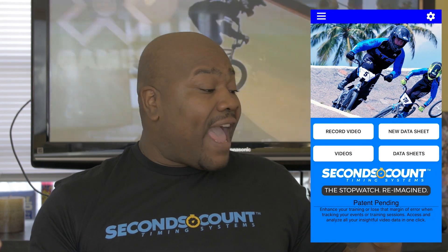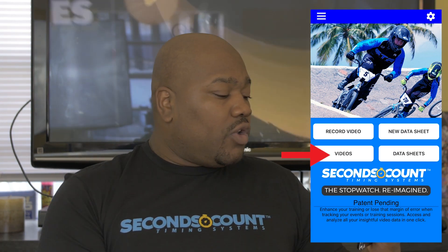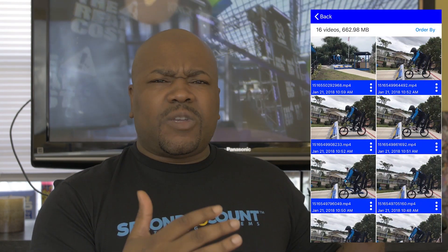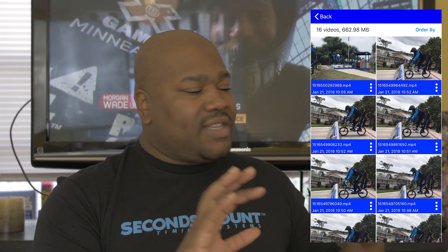So the next step is to actually go to your video and set your markers. Now you want to set your markers for your time. You click and open a video. In this case, we filmed some practice shots of a BMX practice run, so we're going to use that as a perfect example.